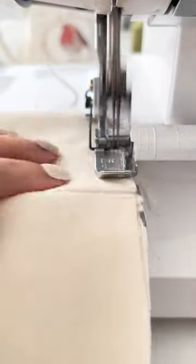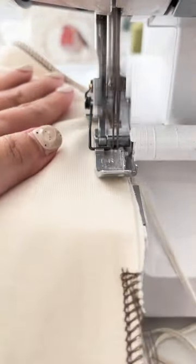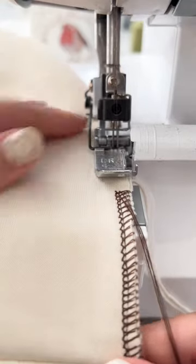I usually just cut off the thread, but for those special projects, there's a method to serge in the round neatly.